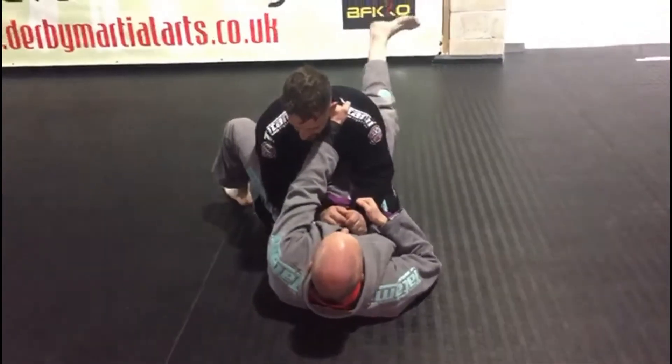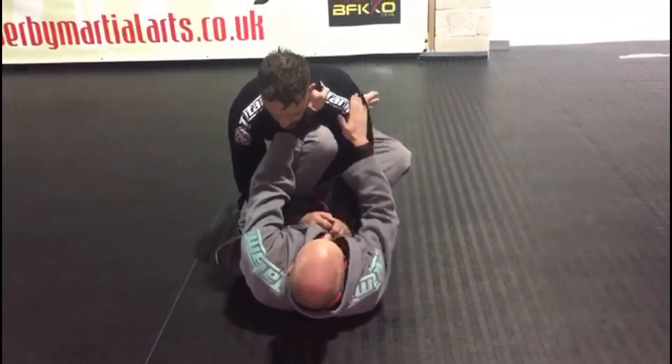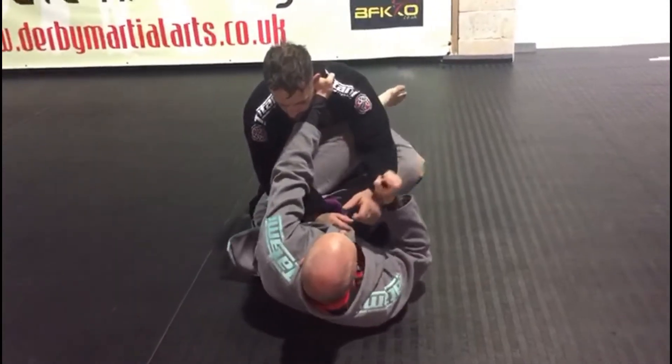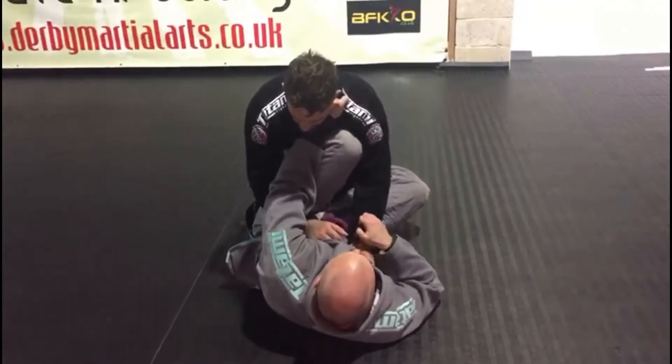I'm going to take my left foot off, shrimp out, bring my knee in and back up. I'm going to keep it in line with his shoulder. I don't want to drop it lower because he can simply use his hand to push down and pass. So I'm going to keep it nice and high here.